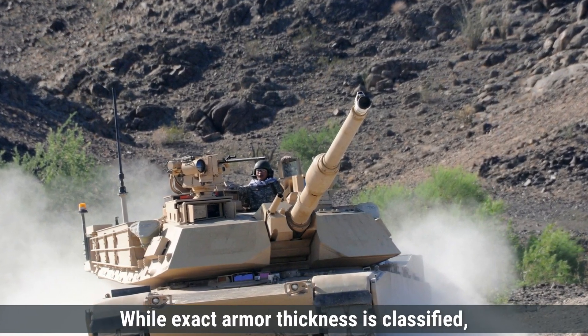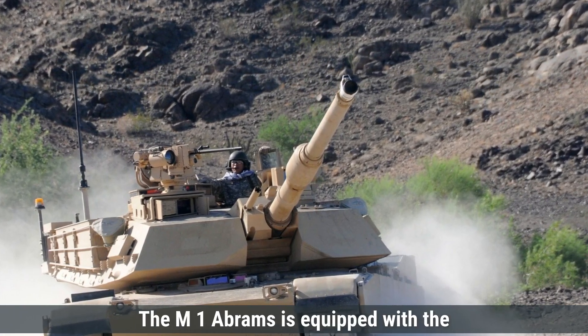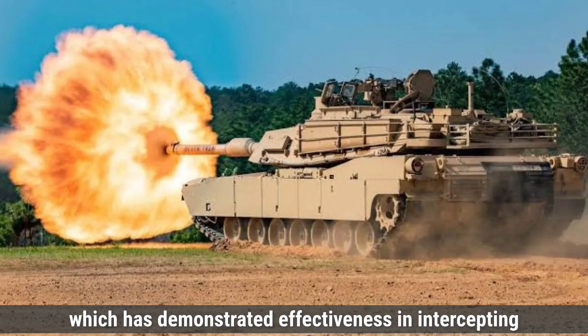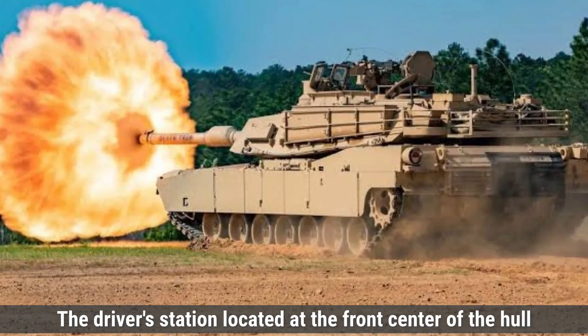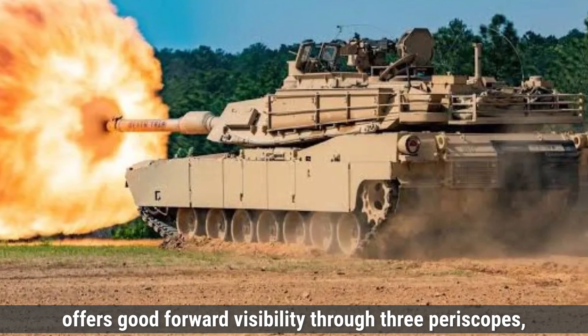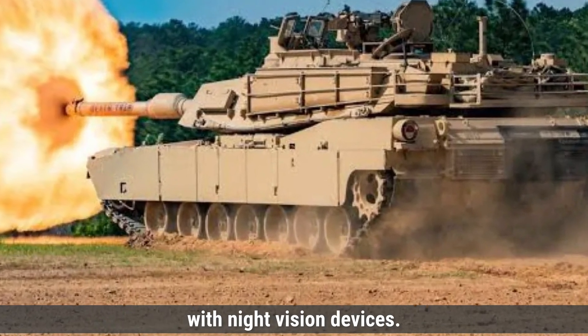While exact armor thickness is classified, the design prioritizes crew survivability. The M1 Abrams is equipped with the Trophy Active Protection System, which has demonstrated effectiveness in intercepting incoming threats during testing. The driver's station, located at the front center of the hull, offers good forward visibility through three periscopes, with the central periscope often equipped with night vision devices.